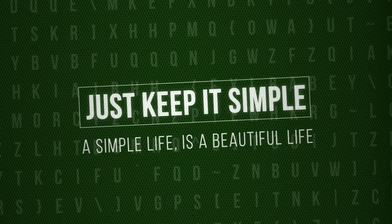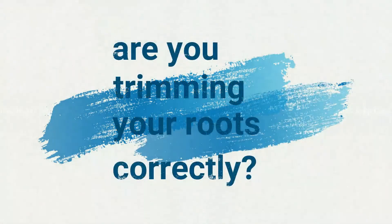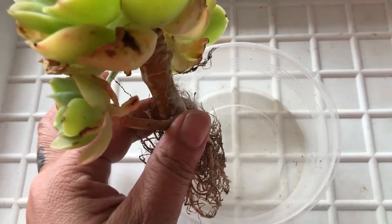Just Keep It Simple. A simple life is a beautiful life. Hi, happy Monday. Welcome to Just Keep It Simple.